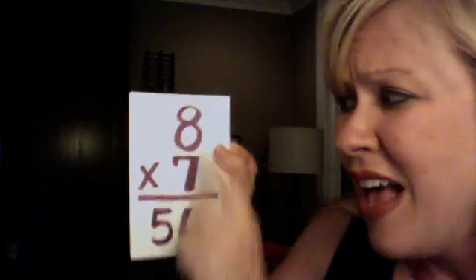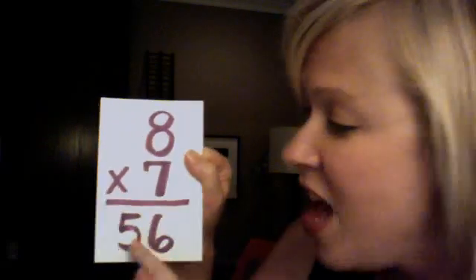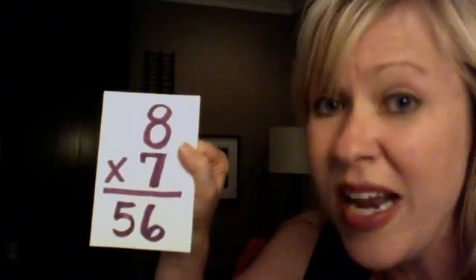And a side note to these little rhymes: 7 x 8 or 8 x 7 is 56. Check this out — 5, 6, 7, 8. Basically, 7 x 8 counts straight up the line: 5, 6, 7, 8. That's just counting, people. Back to rhyming.